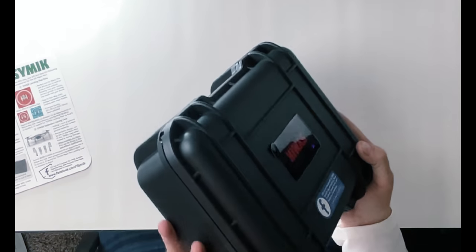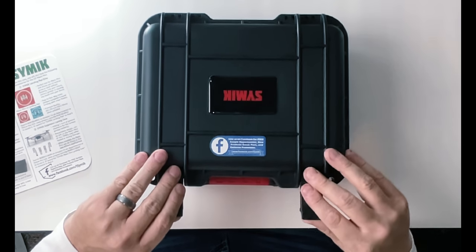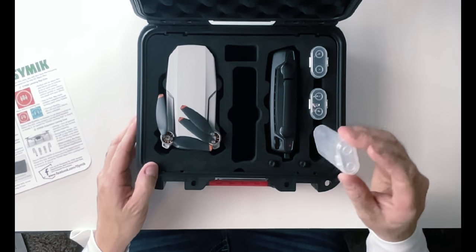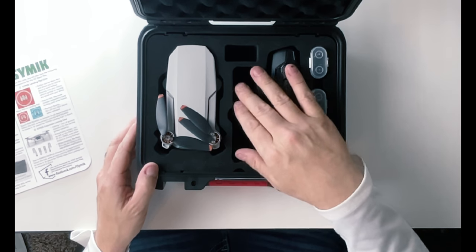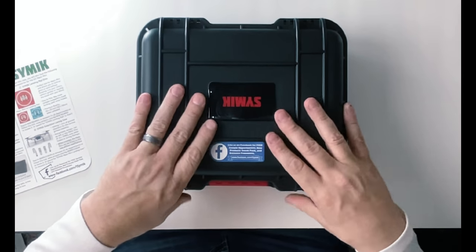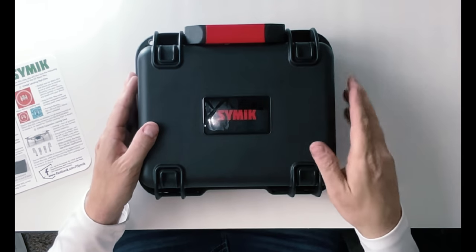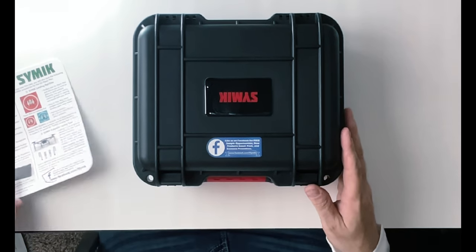This is just a really nice case — probably the best case I've ever seen for protecting a drone and making sure everything is waterproof and tight. You have the option to put your propellers, screwdriver, screws, all your extra stuff, charging hub, and power adapter in there. You've got room for about everything you could possibly need. Made by SYMIK or CIMIC — and we're going to get into just a little bit of the tech specs.